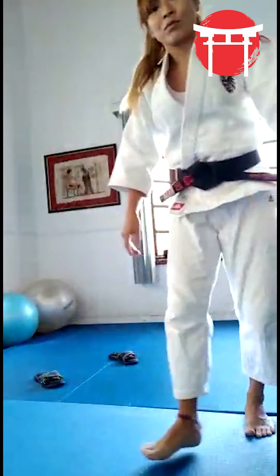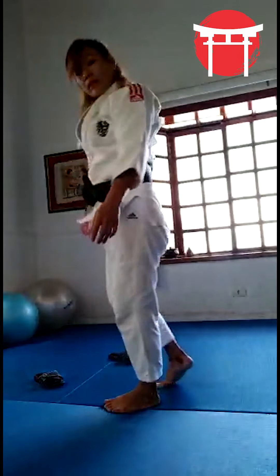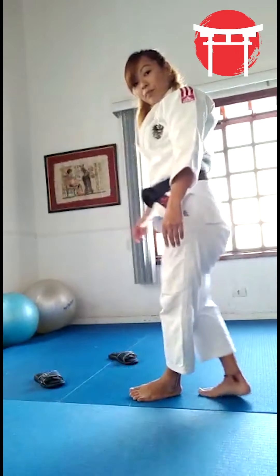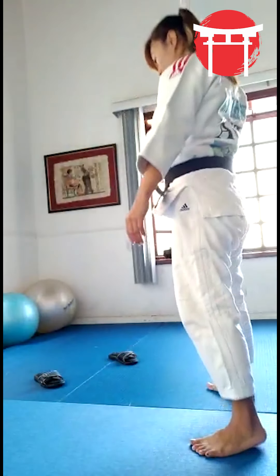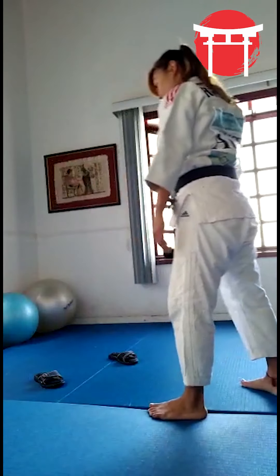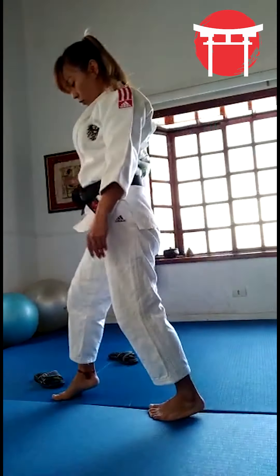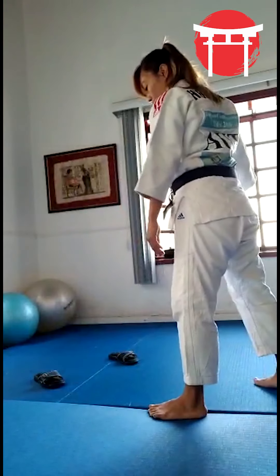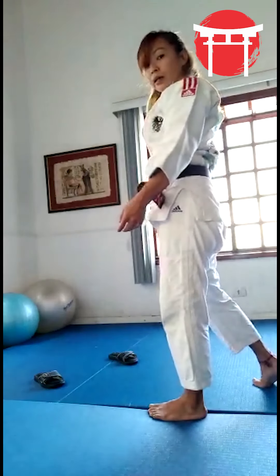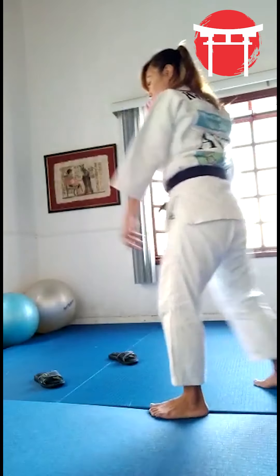First I need something to represent the feet of my uke, then I take some space, put my right foot in front of the right foot from my uke, and I pull up with my arms.